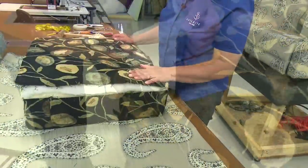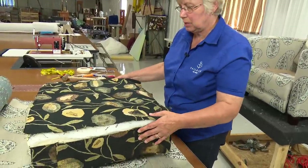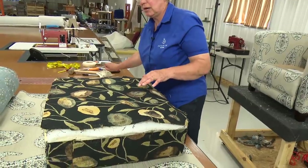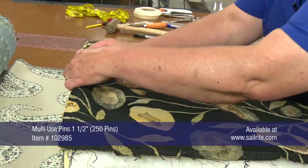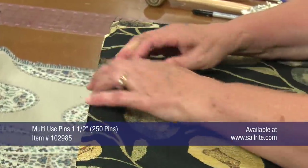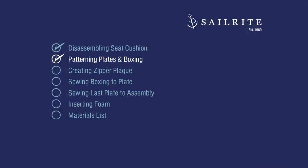I'm ready to make the cushion for this chair. I've already taken this panel off and I just want to mark the back of it so I get it going the right direction from side to side and top to bottom, so I'm going to put a pin back there. Cindy has cut out one of the plates and she'll use that to pattern the decorative fabric.